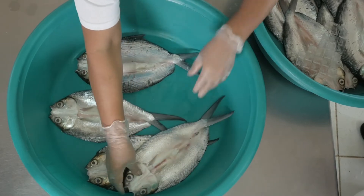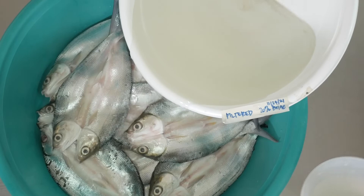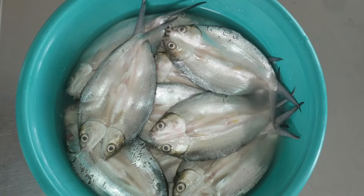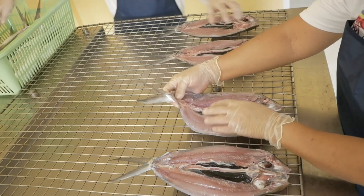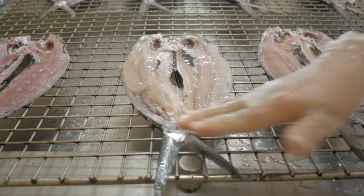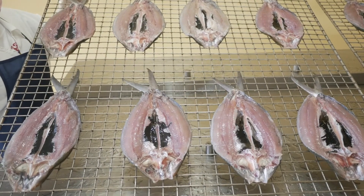The second step is salting. In this procedure, we need to soak the fish in the brine solution for 20 minutes. After 20 minutes, remove the fish from the brine solution and arrange in smoking trays. Sprinkle with potable water to remove excess salt on the fish surface and remove the excess water by tilting the trays.